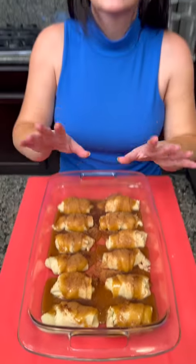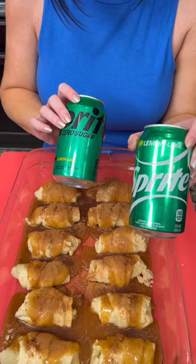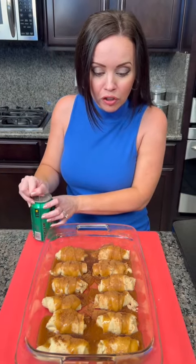Now for the secret ingredient — y'all trust the process on this one. I know it seems a little weird, but this is what makes this dessert over the top. We're going to add some Sprite. You could either use regular Sprite or zero sugar Sprite. I'm going to opt for the diet one right now because I feel like we've got enough sugar already.